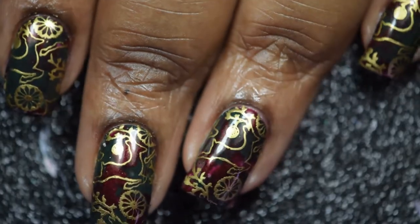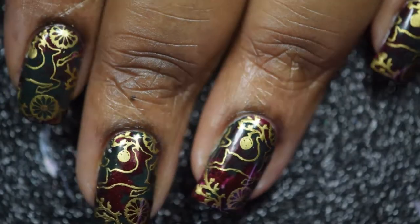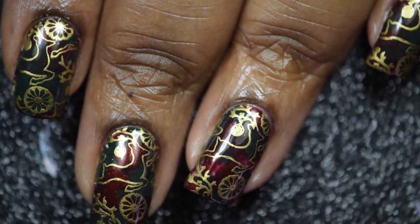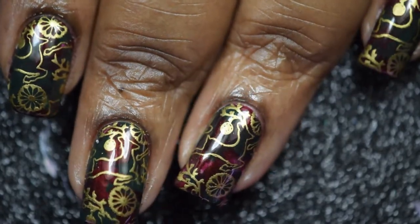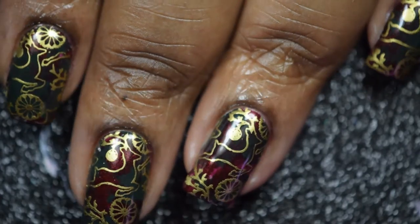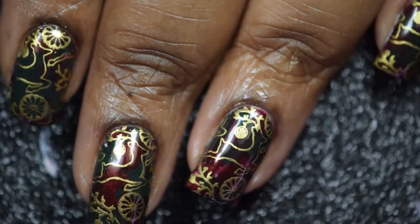Hi there guys, today I'll be sharing this fun Christmas mani that I did. I did mean to get around to sharing it earlier, but you know, the holidays came around and I didn't get the chance. So if you'd like to see how I came about in doing this mani, keep on watching.